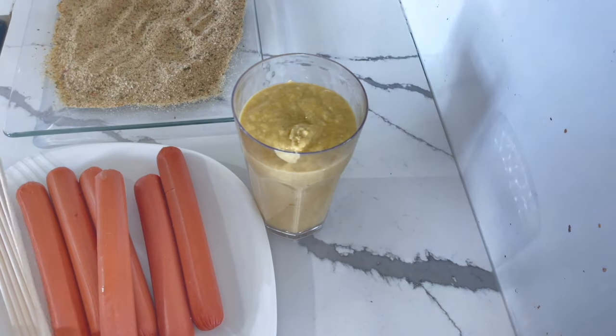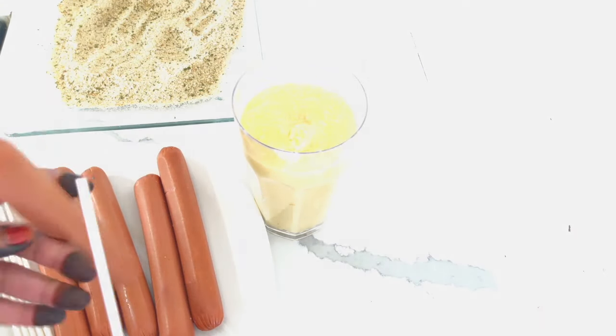I grab one pack of hot dogs — any size really works — and I just poke each individual hot dog with a stick.